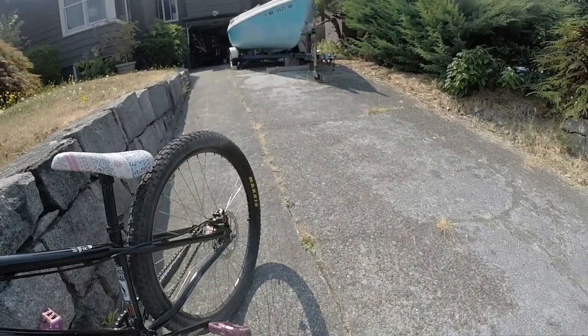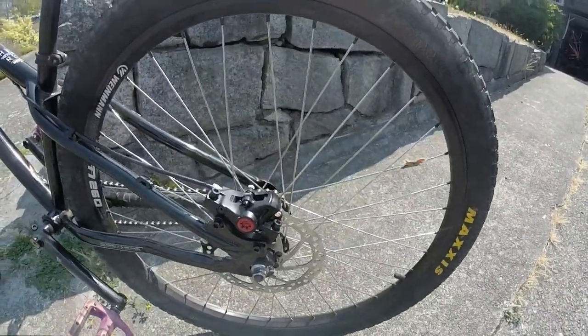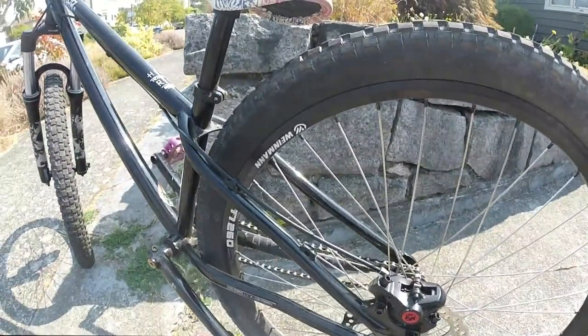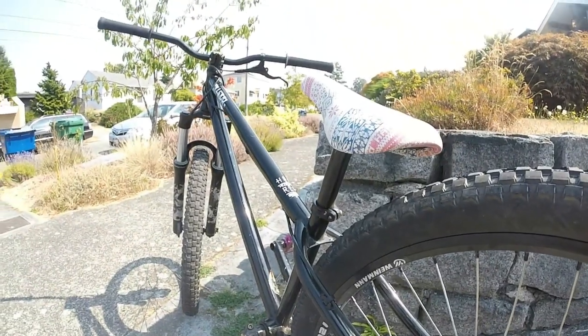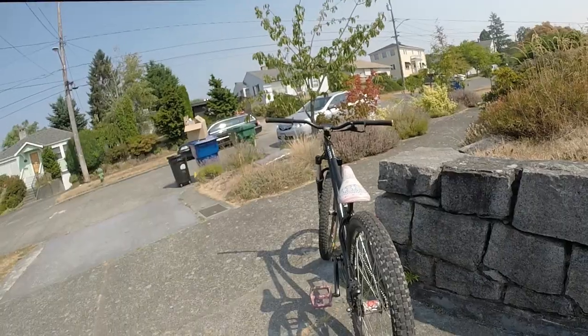The fork I'm currently riding is a RockShox Argyle 302 with 100mm of travel and it has a coil spring. The bike came standard with a rigid fork, however in my opinion that is not the best for dirt jumping, so I replaced it with the RockShox Argyle. There are also a lot of other forks you can replace it with, such as a Manitou Circus or a Marzocchi DJ3.